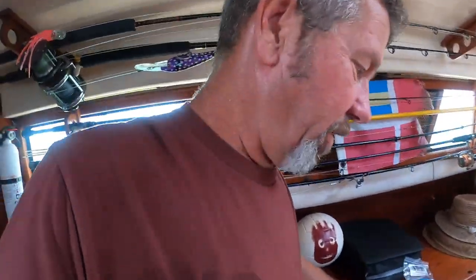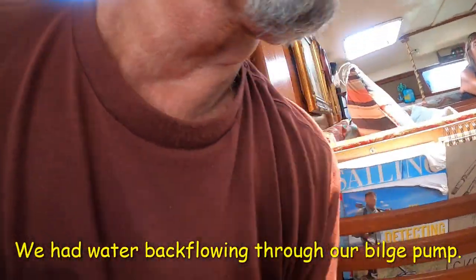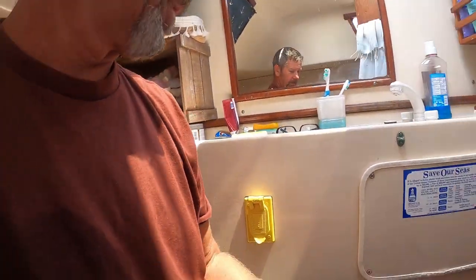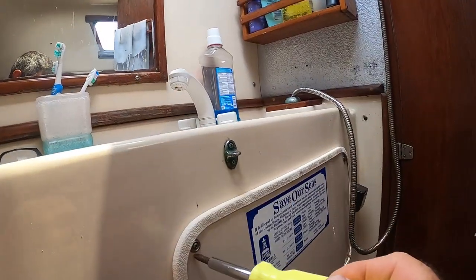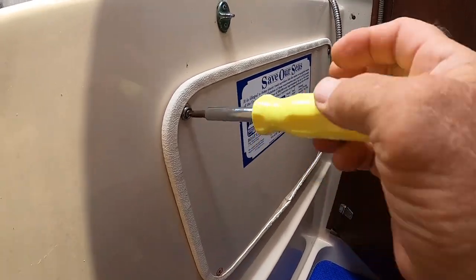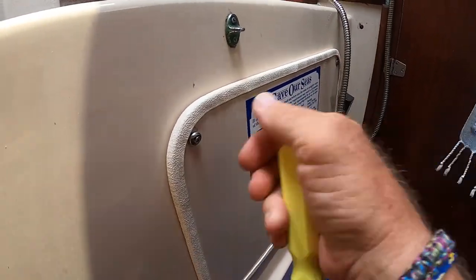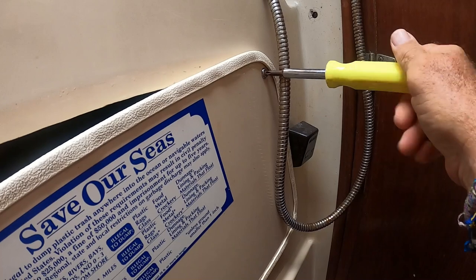I always seem to have water in when we have a passage, especially on a rough passage. I wanted to show and share with you what's going on. When I installed this pump, I had to put a through-hole in to run this water outside of the boat.